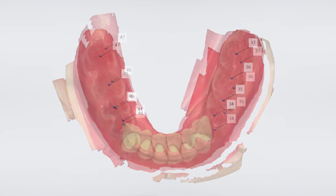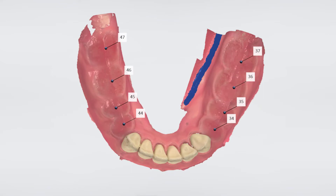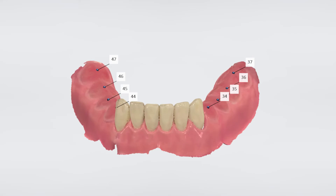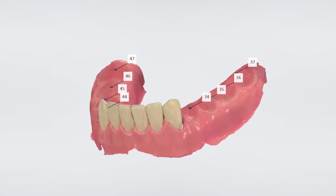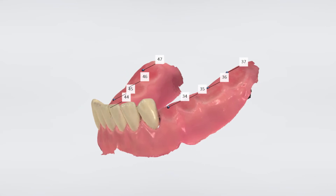In some cases, and especially for edentulous cases, we need to use anchor pins in order to stabilize the guide. Now we have a good, accurate surface to initially insert the guide on, starting on the front teeth, changing to tissue support in the posterior areas.